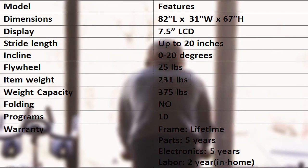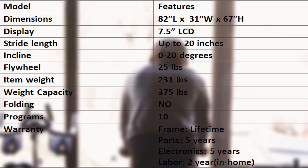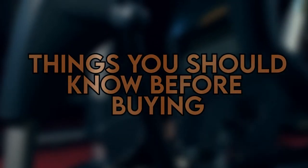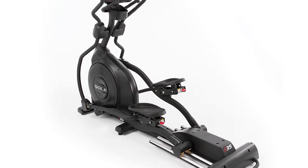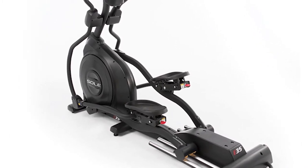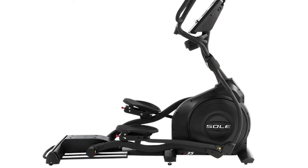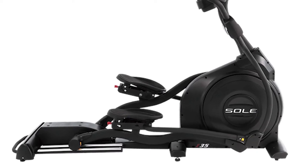Sole E35 elliptical specifications. The dimensions of the Sole E35 indicate it has a small footprint, making it ideal for small spaces. The weight capacity and adjustable parts allow the Sole E35 to accommodate a wider range of heights and weights. Things you should know before buying: the stride length on this elliptical isn't adjustable, and advanced athletes may prefer a machine with a heavier flywheel, though the 25-pound drive is sufficient for casual trainers. Additionally, this machine can't be folded, but it is far from the largest elliptical on the market.